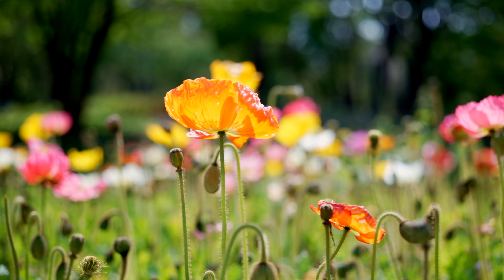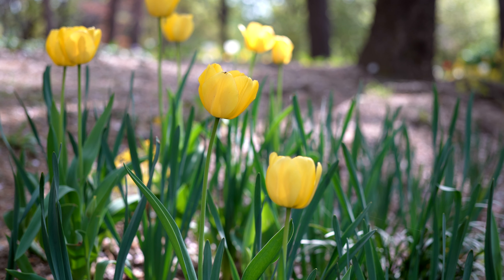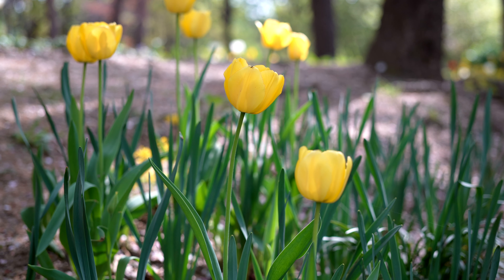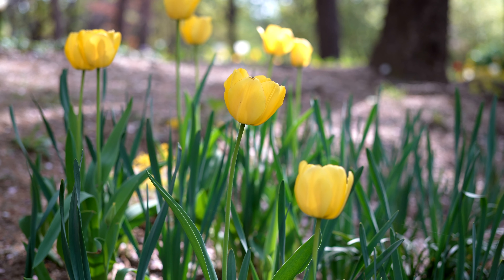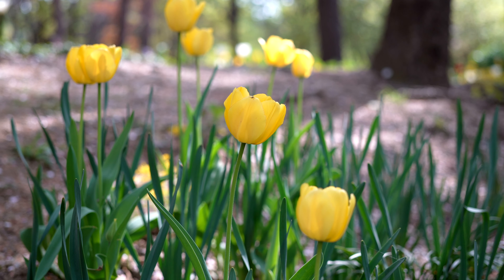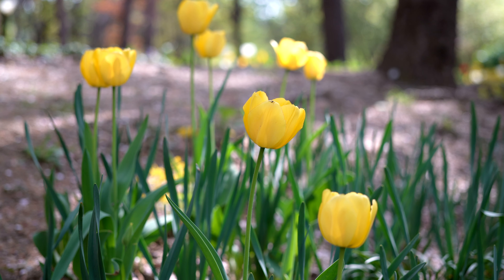I'm looking at the tulip — it stays in the middle with a greener shape, so I think the image is clear to me. I also think it's possible to get a similar kind of shot. I think it will look good for what I'm going to focus on.